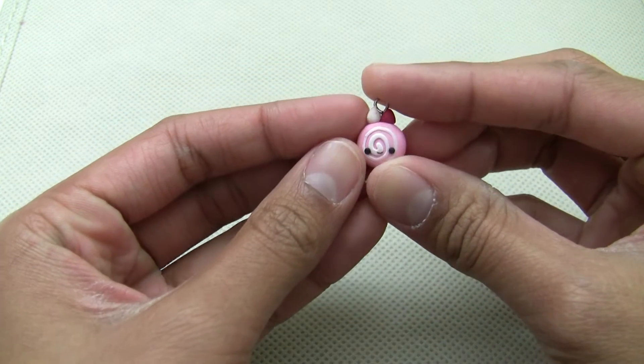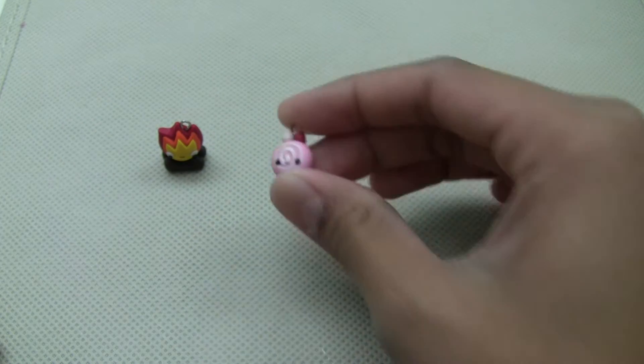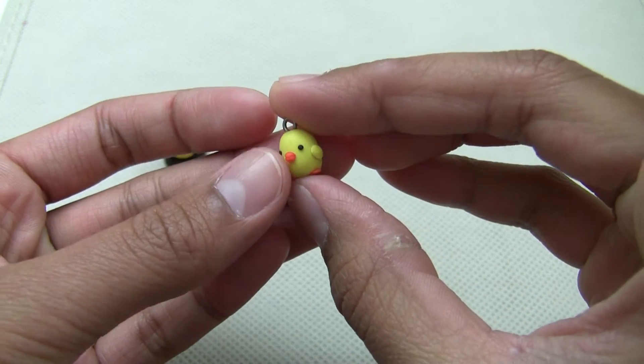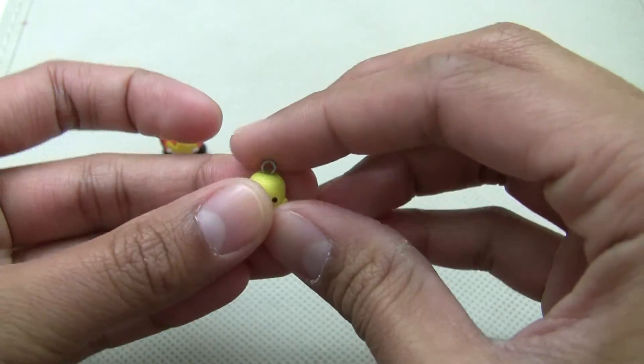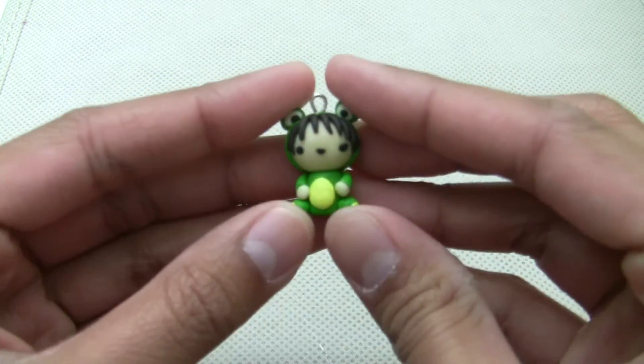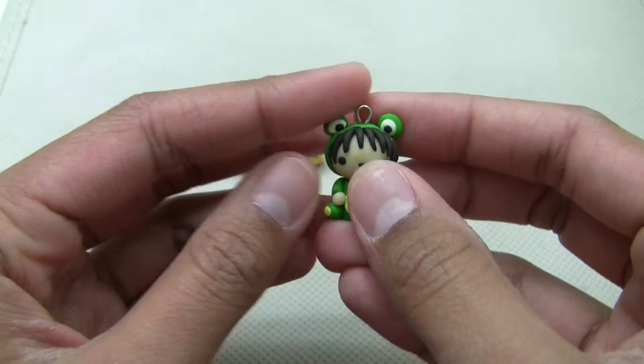Then I have this strawberry cake roll. This chick — I forgot the tail, but that's okay. And this boy in a frog costume, and I really really like this. It's really cute.